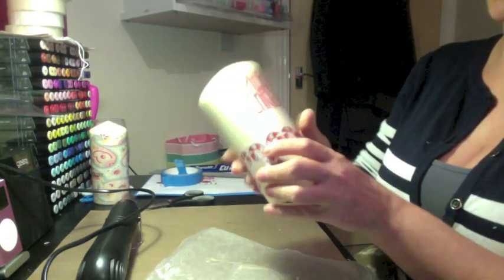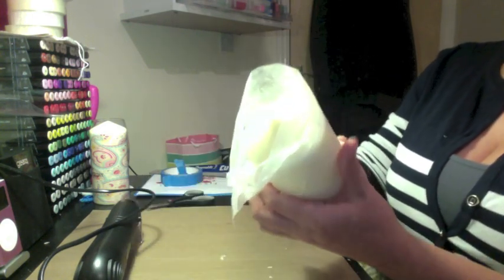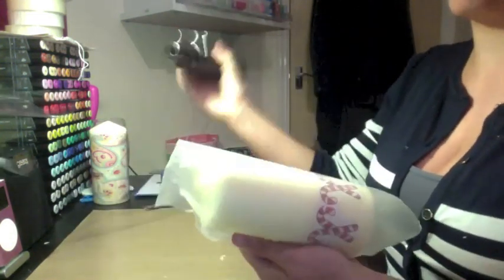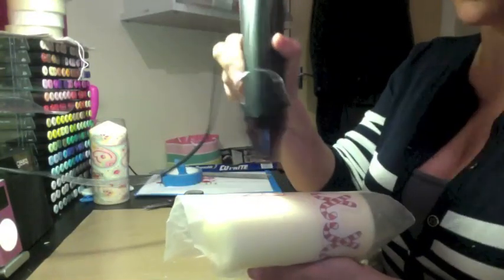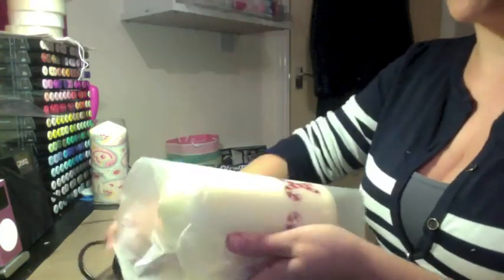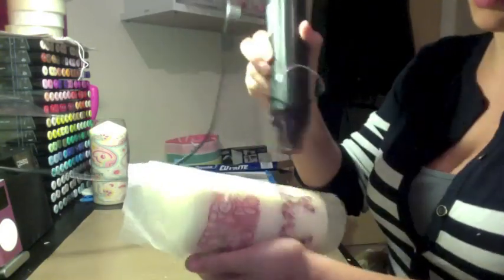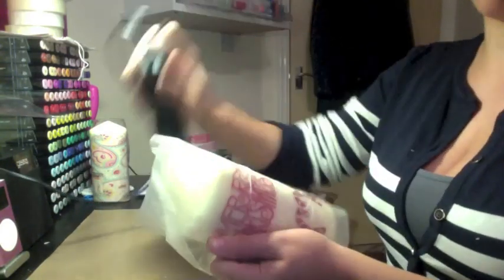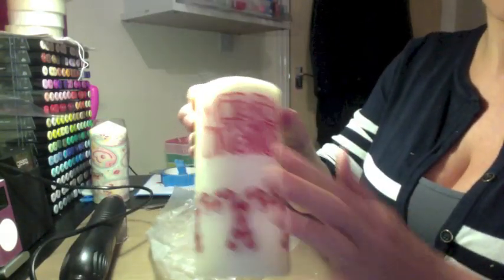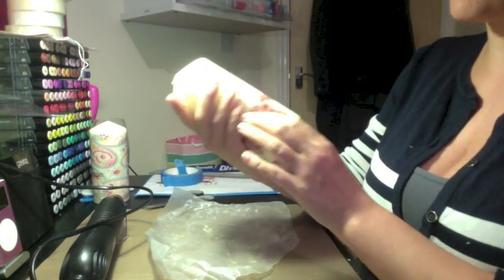Just keep taking your wax paper or greaseproof paper, wrapping it back round the candle, keeping your hand out of the way, and applying some more heat. Keep doing that all the way around until all of the tracing paper has been absorbed by the candle. There you have it — that's your finished candle. All of that tracing paper has been absorbed and you're left with the printed image on the candle.